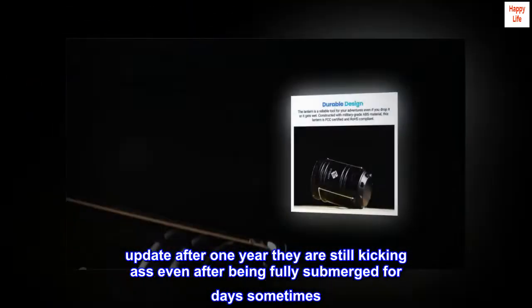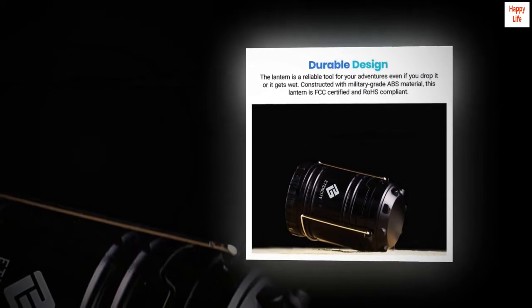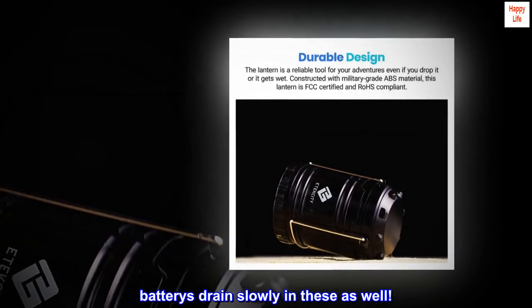Update after one year: they are still going strong, even after being fully submerged for days sometimes. Batteries drain slowly in these as well.